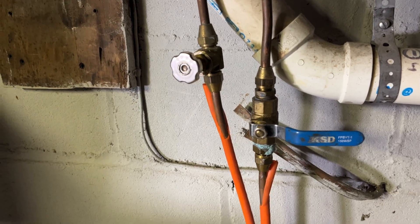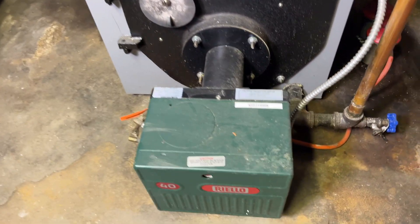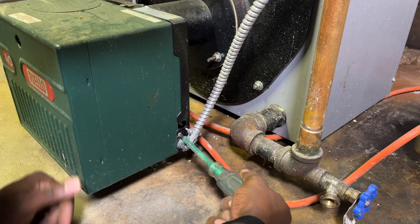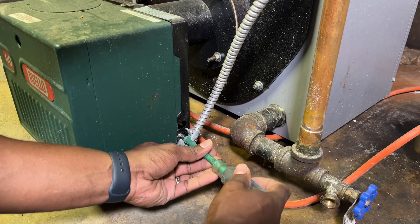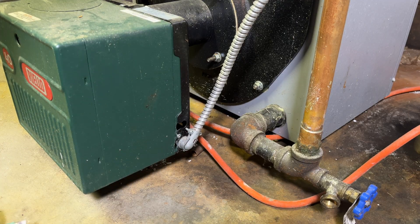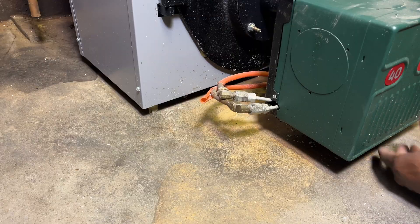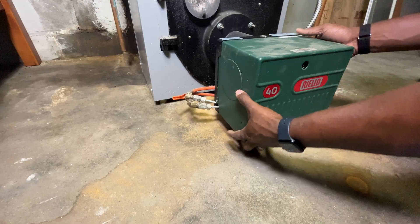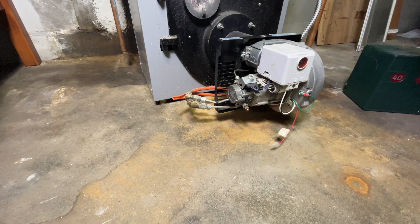Now that we've isolated all the electrical and the oil, we're ready to take this burner apart. We'll start by removing the housing around the burner. There are three screws that need to be loosened — one on each side and one at the top. Keep in mind you don't need to fully remove them, just loosen enough to pull the housing apart. Once all three are loosened, you can pull the cover right off.